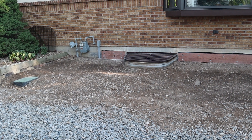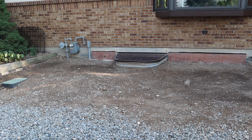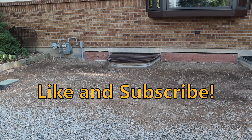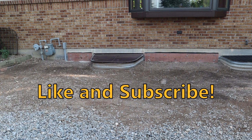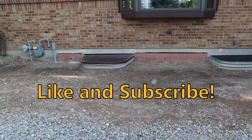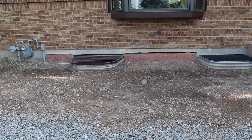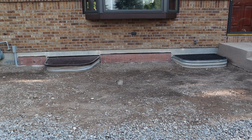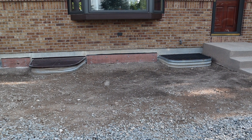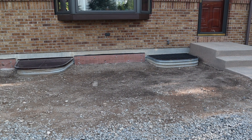In the next video I'll show how I install the ledger board. If you found this video useful, please give me a like below and comment either way. If you'd like to follow along as I complete the deck project, please consider subscribing to my channel and you'll get to see me in the next video.